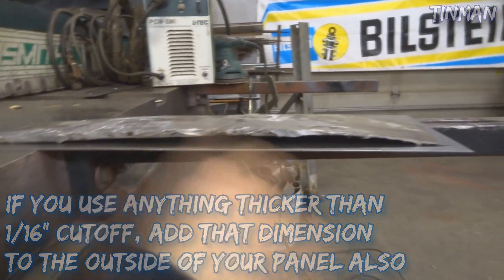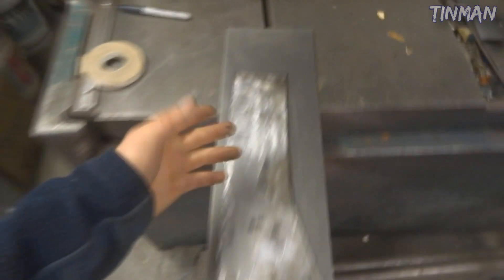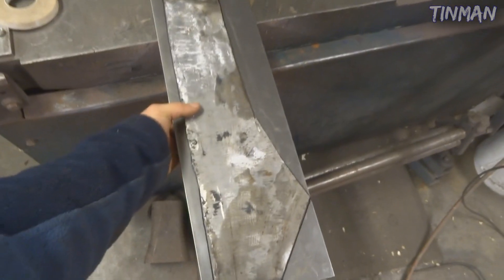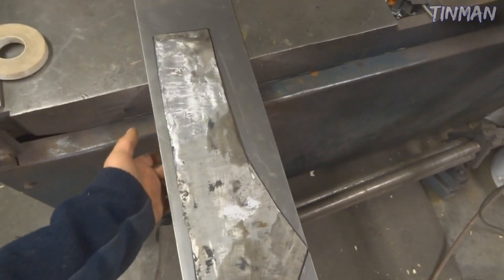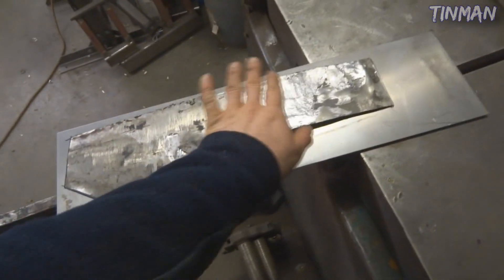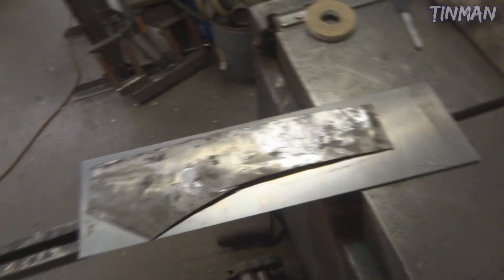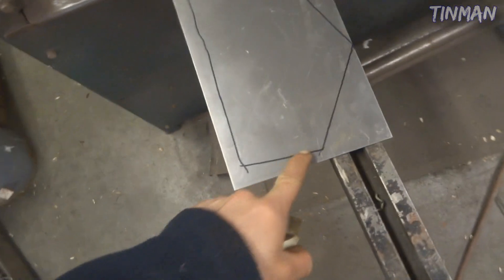If you look at this piece here that I cut out, you can see it has a little bit of a curve to it. If this curve was more extreme, I would try to take that into account and add some material on the length, because when you bend it it's actually going to get slightly shorter. In an extreme situation, you might want to bend your metal to the exact radius you need and then trace your panel. In this situation it's just fine - if anything I'll just cut on the outside of the lines to make it slightly longer.